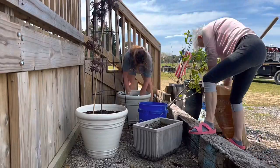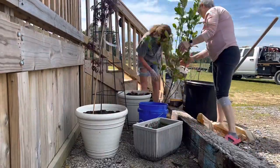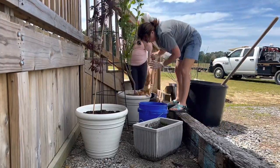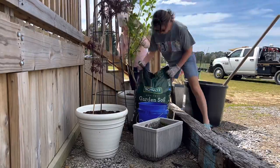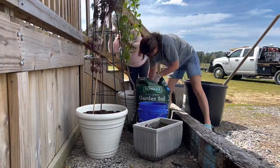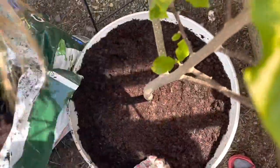Now mom and I are planting up my saucer magnolia, and we are using some Biotone fertilizer along with mushroom compost and Plant-Tone fertilizer. Right here I'm just adding some more soil to make sure that I've got it up high enough and covering up all of the roots.